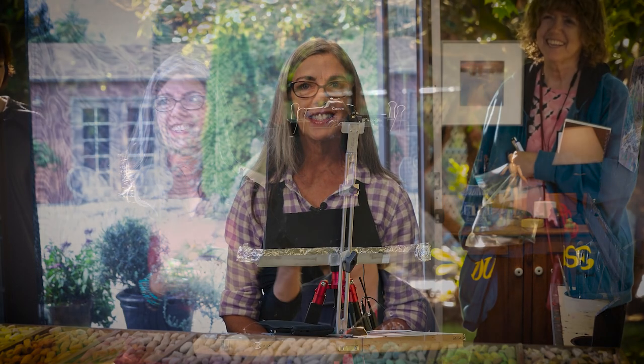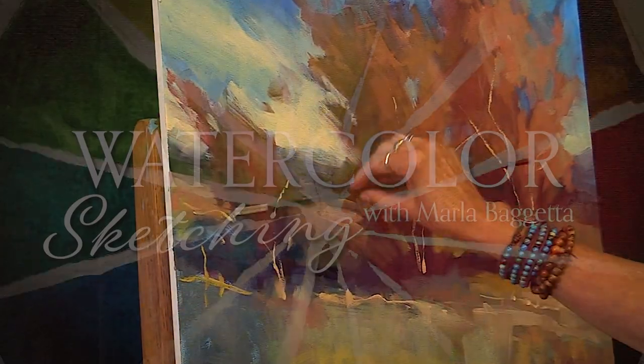Hi, I'm Marla Baguetta. I'm an artist and art instructor from Portland, Oregon in the U.S. As many of you know, I spend a lot of my time teaching pastel, acrylics, oil, and watercolor sketching.